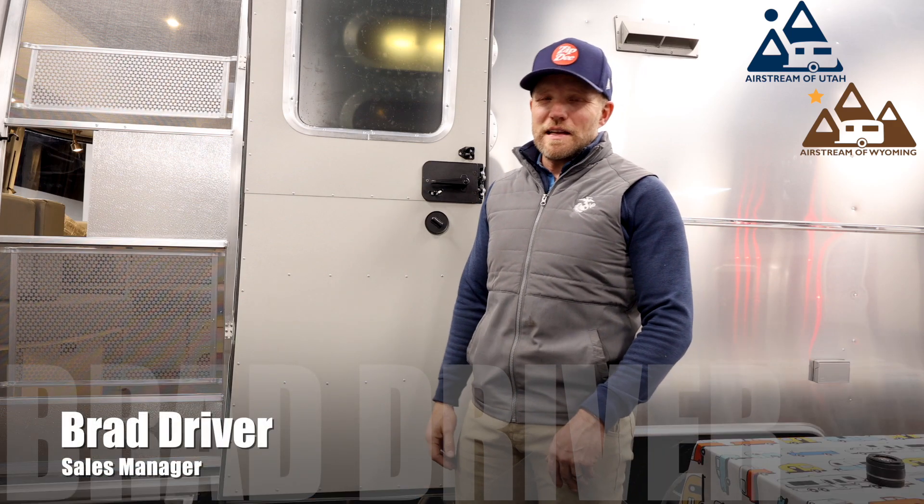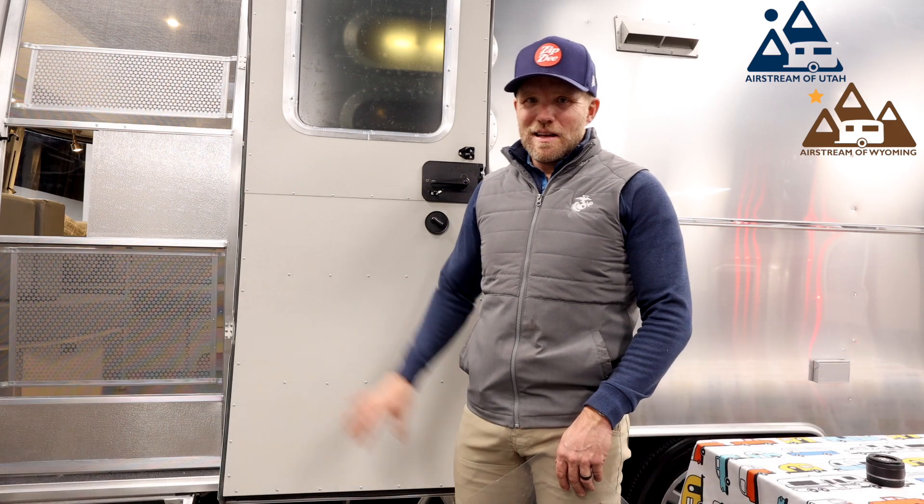Hi everyone, I'm Brad here. Welcome to Airstream Utah, and it's Technology Tuesday. I want to talk to you about your door.